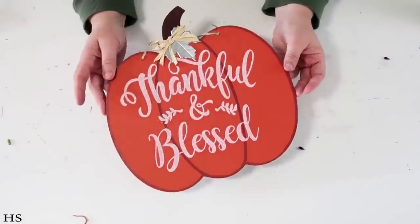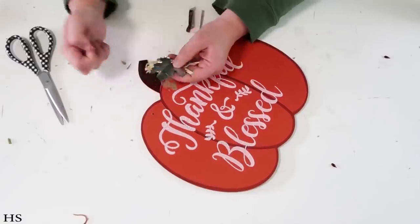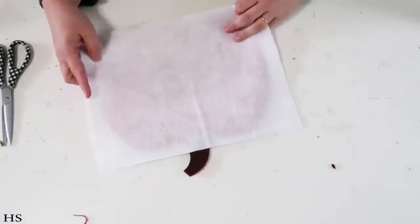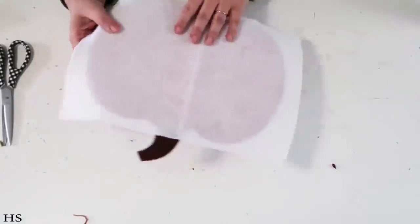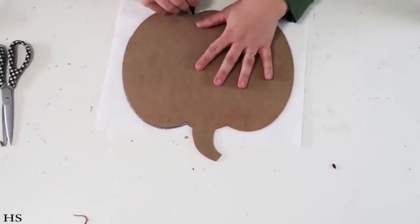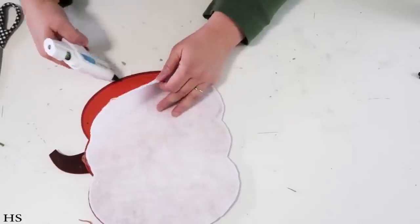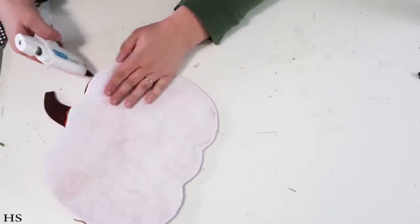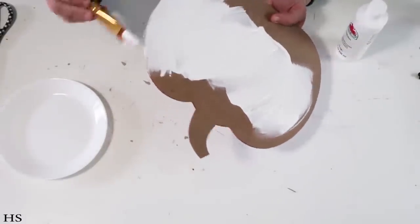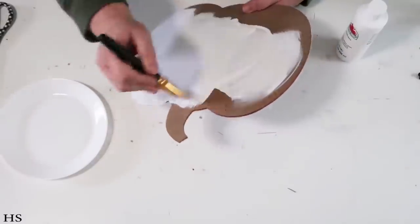For this DIY we're going to use this super popular sign from the Dollar Tree that everybody's been snatching up. You could leave it as is because it's really cute, but I wanted it to be more neutral and use a cute quote on it. So I'm going to cover the back side with felt to clean it up, then add white paint all over the raw side, making sure to paint the sides as well to really clean up the look.